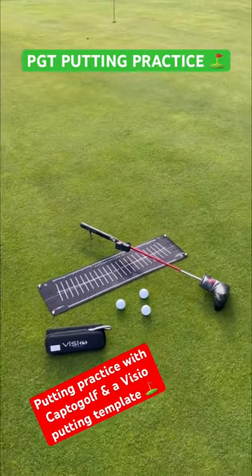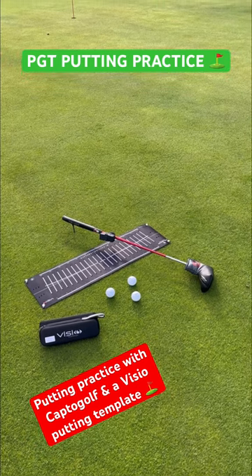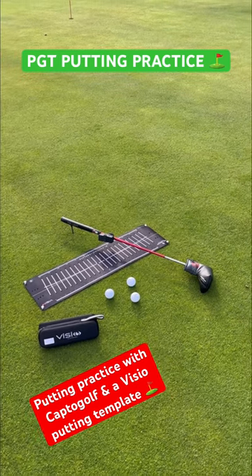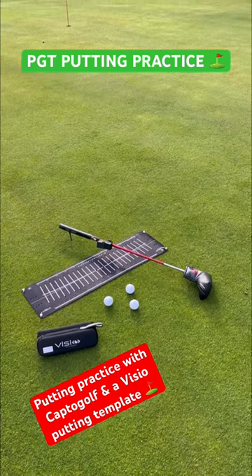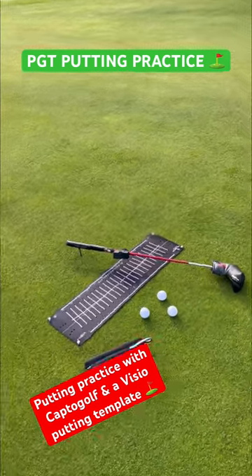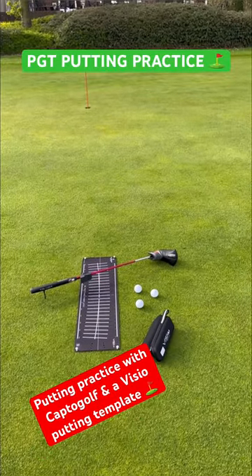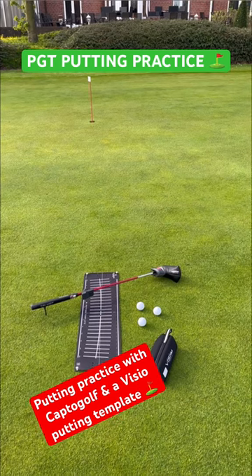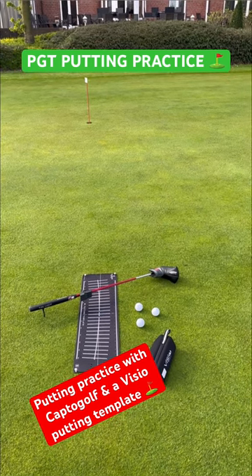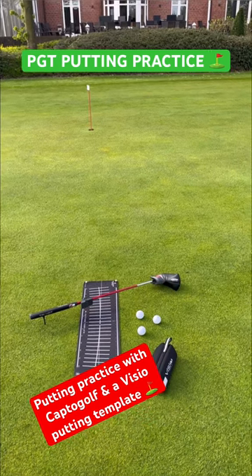I'm getting started with my putting session. As you can see, I've got my Viso putting template, which is a great help for me and my students. By Callaway — falling in love with Callaway and Odyssey these days — and obviously my true hot putter, which performs unbelievably in practice. I'm going to hit two putts now, just to show you what I do when I practice. Looking forward to seeing you.